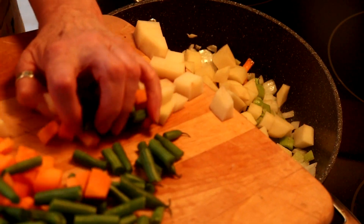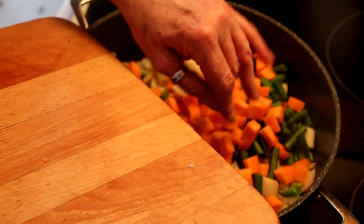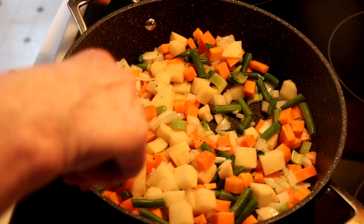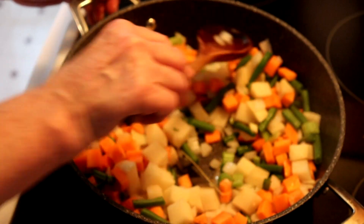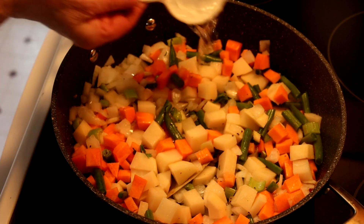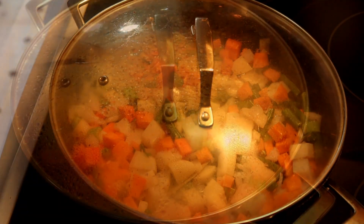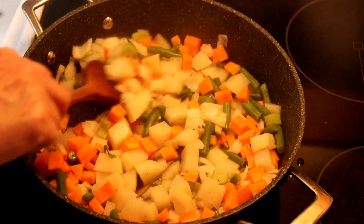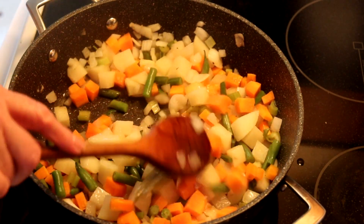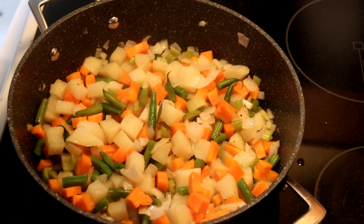Then we add the potatoes, carrots, green beans, and a bay leaf. We're going to put a little bit of water in — about a third of a cup. I don't want to add too much because I do want it fairly dry when we go to make our pie. Put the lid on and let that cook for about 15 minutes until the vegetables are fairly soft. You'll notice I don't put any peas in. Some people do, but unless I have fresh peas I don't like to put them in something like this, because they will go mushy really quickly and then all you taste is peas.